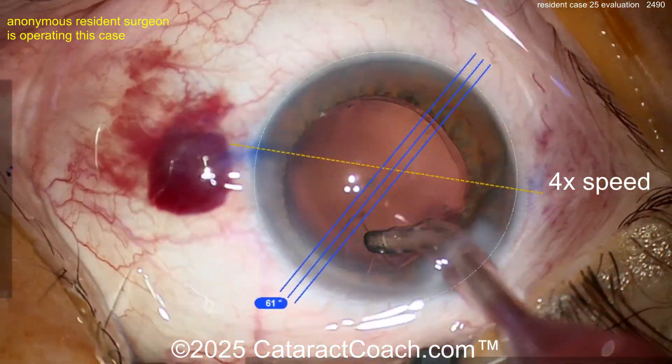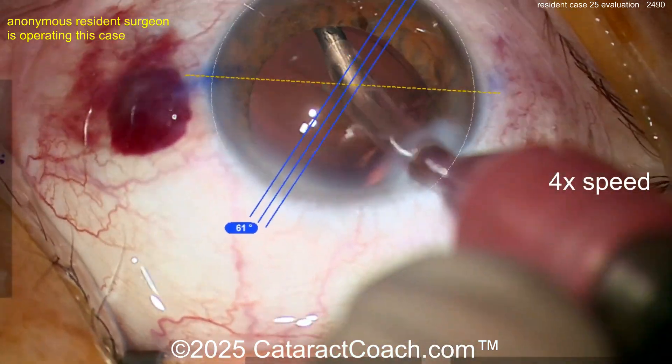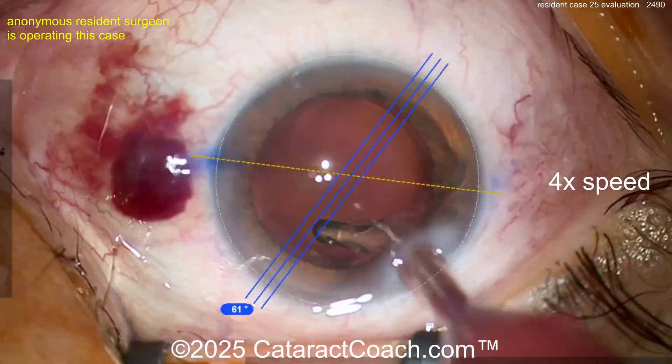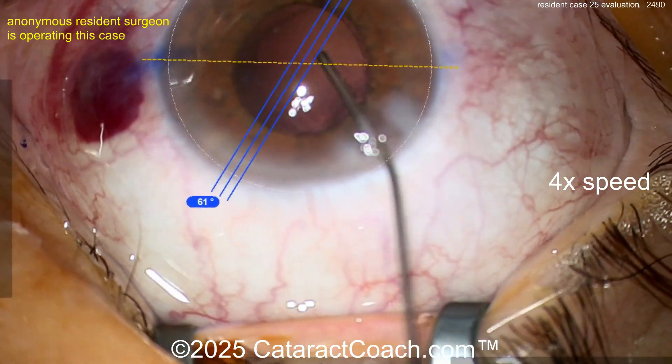Good cleanup. Listen — this is case 25, and you are doing fantastic. You have great hands. My advice is just focus on the little things: you don't need that big subconjunctival hemorrhage, the draping could be a little better, and the incision's a little short. You don't need the overlay on the entire case.